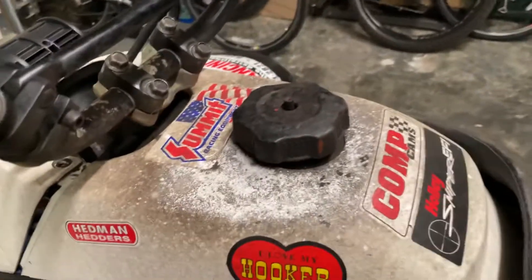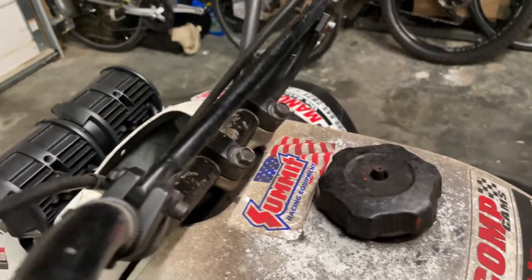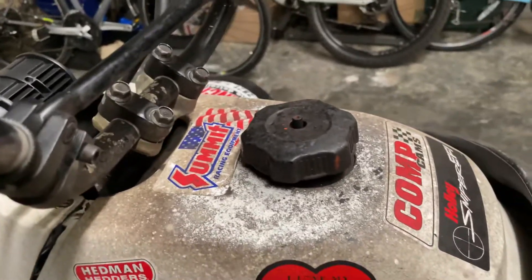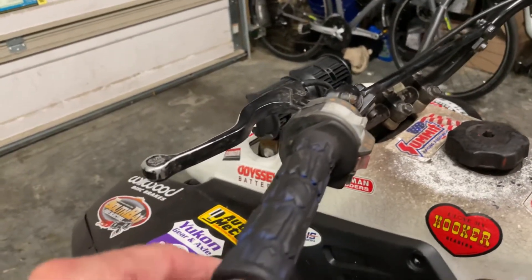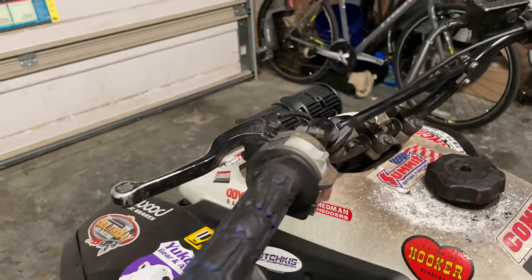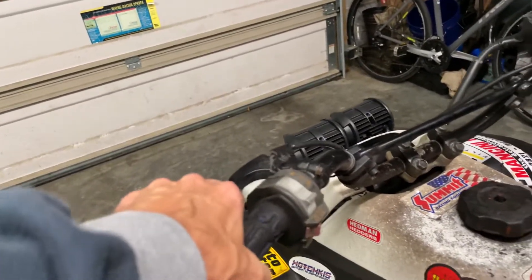Gas tank cover is pretty rough. The cables are 130 millimeter — they're too long. I've got some 120s on the way. Clutch is way too hard to pull; I'll have to see what's going on there.